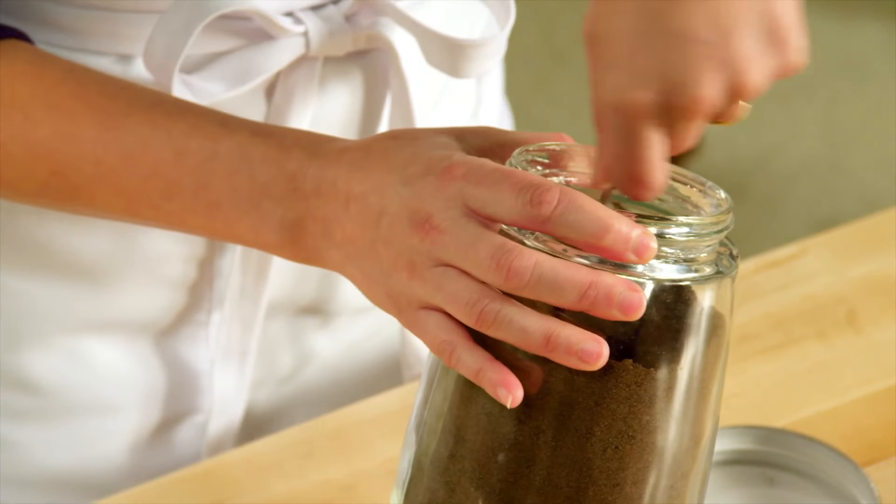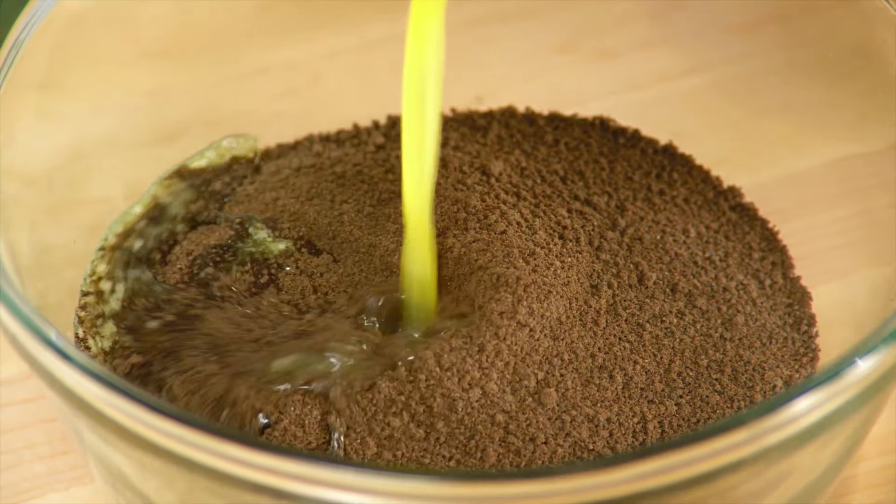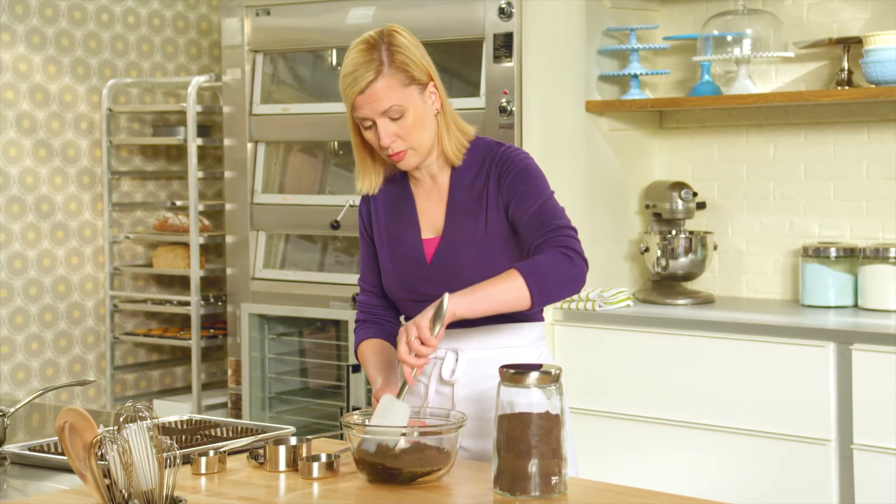I start by measuring a cup and a half of chocolate cookie crumbs, and I simply add to this a quarter cup of melted butter. I'll just give that a little stir just to coat the crumbs.